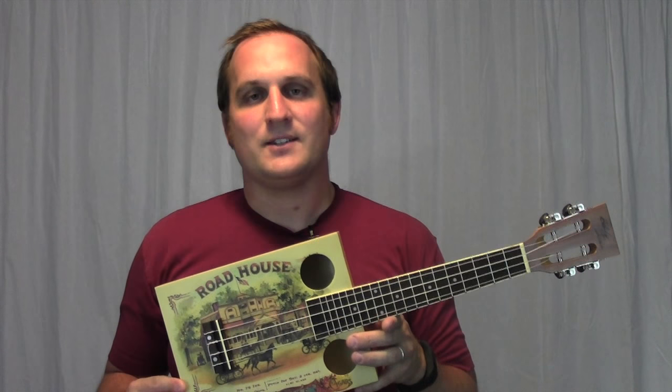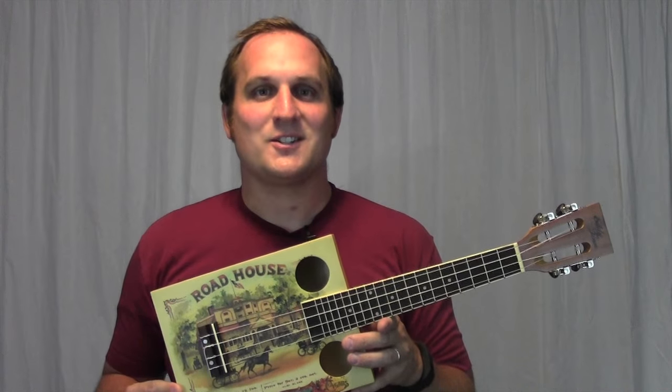I know a lot of my subscribers are interested in building instruments. If you've ever tried building your own instrument, you'll know that it takes a lot of time, tools, and effort to do that. Some people don't have the resources for that. The Eddie Finn Cigar Box Ukulele is a really fun, unique, and great sounding instrument that is sure to turn heads.